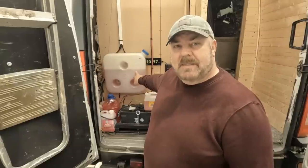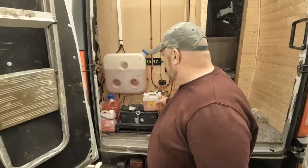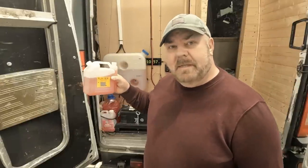Hi guys, welcome back to another video. This one is about diesel heaters and how much diesel they use. Someone asked me on a previous video how economical the diesel heater is, so we're going to test that today on low — because low is all I need for this big van. If you've got a van as big as this or smaller, low heat is enough to get it nice and toasty warm.